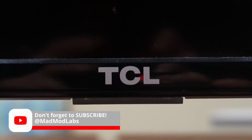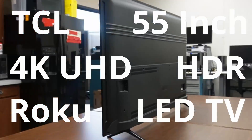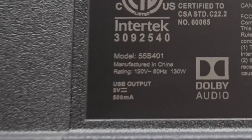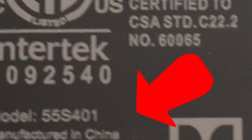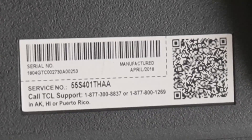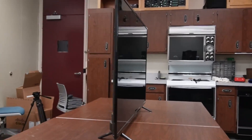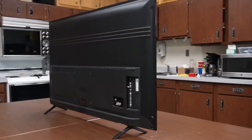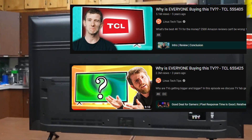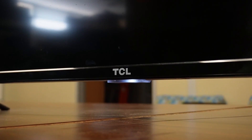Here is today's subject. This is a TCL 55-inch 4K UHD HDR Roku Smart LED TV, model number 55S401. With a manufacturing date of April 2018, this TV is safely out of warranty. These TCL models were extremely popular value TVs, known for offering good picture quality for an affordable price. Even Linus Tech Tips made videos discussing the popularity of these TVs. Let's see what this one does if we power it on.